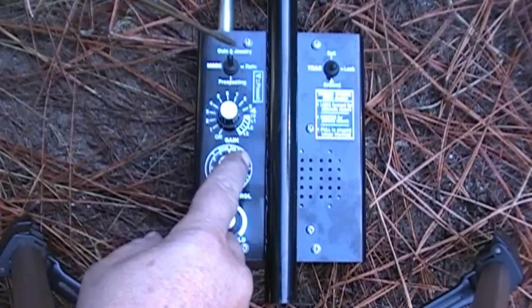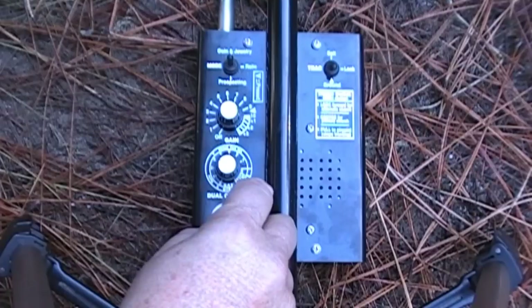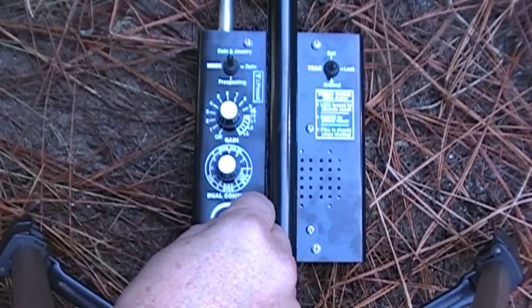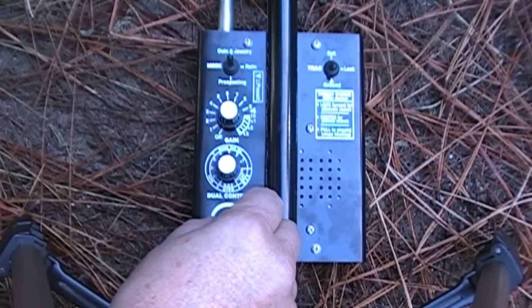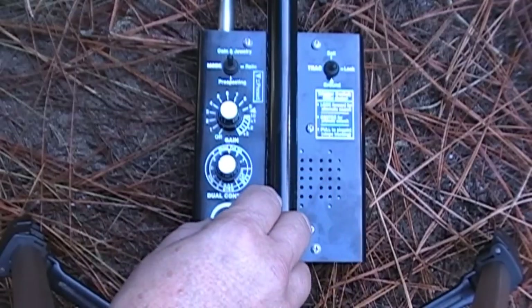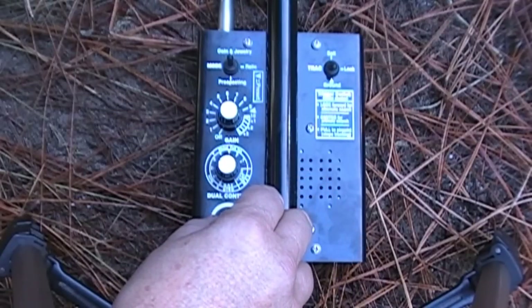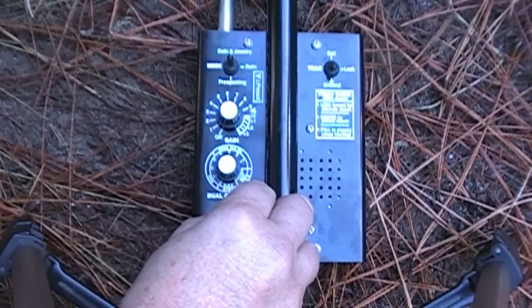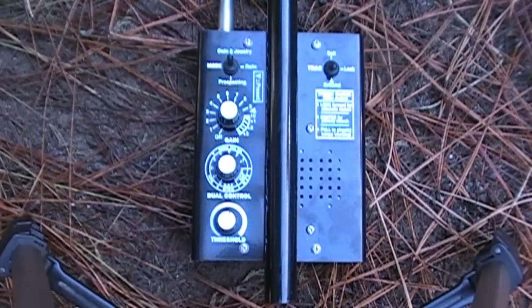The volume — that's all this knob is. I turned it on when I turned on the gain so it's actually on now. When I have headphones on I turn it down until I just can't hear it, then bring it back up to where I can just barely hear it. We're going to roll it a bit higher today so we can hear everything.